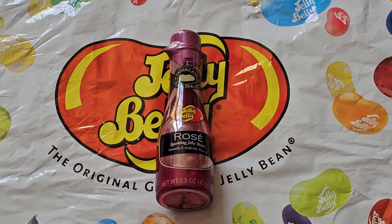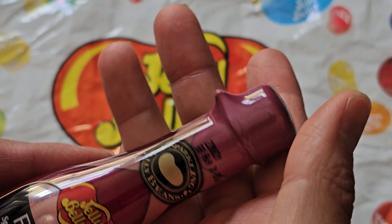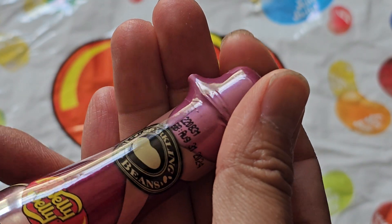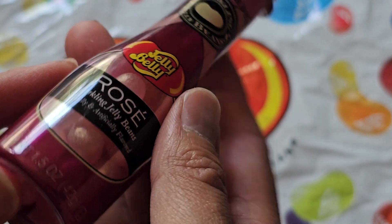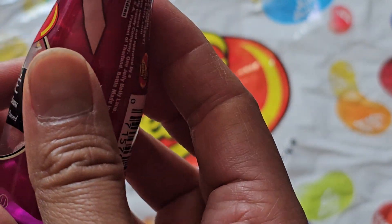This is going to be a Jelly Belly item review. These are Sparkling Jelly Beans — best buy August 31st, 2024 — rose sparkling jelly beans, naturally and artificially flavored, net weight 1.5 ounce, 42 grams. I don't really like alcohol, so let's see how this tastes.